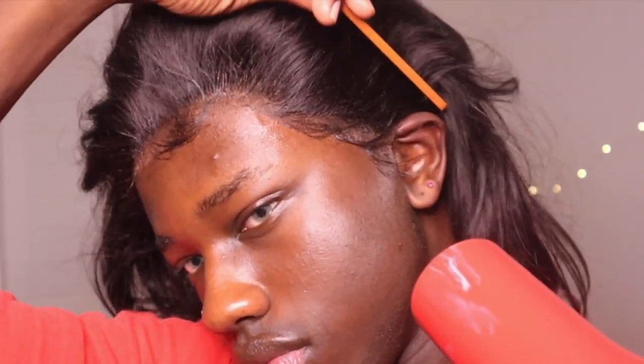Next, we're gonna do this side — it's not too bad but it's still lifting up a little bit. I'm gonna glue it down, use the tail comb, and just press it down. Now that that's done, we can go ahead and start styling. We're back now that the hot comb is warm.